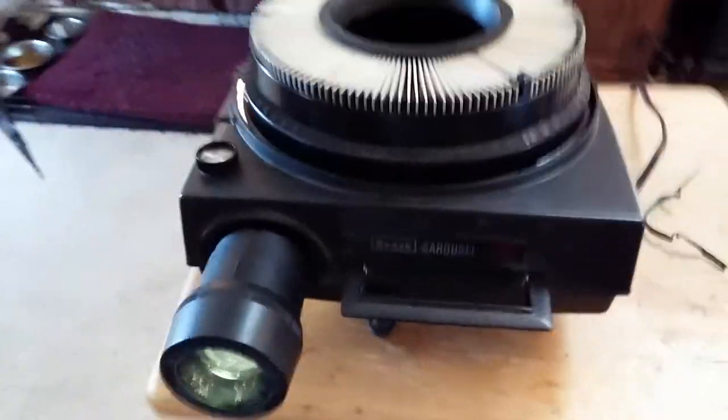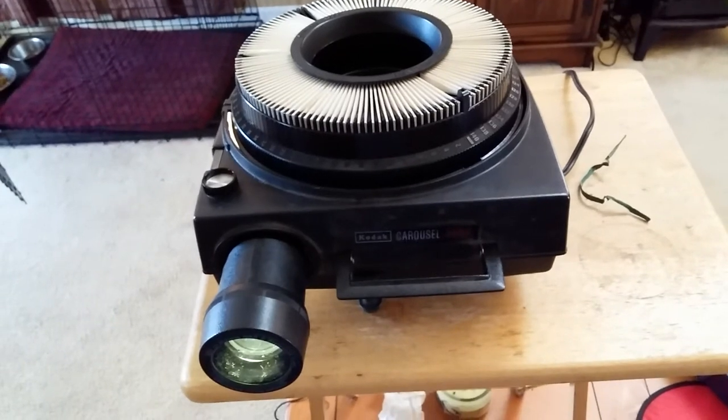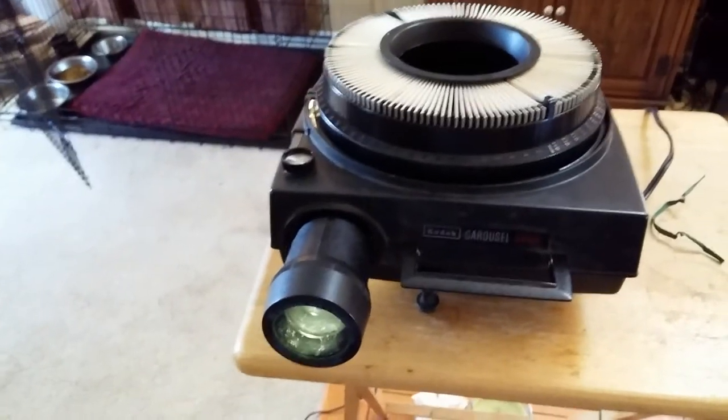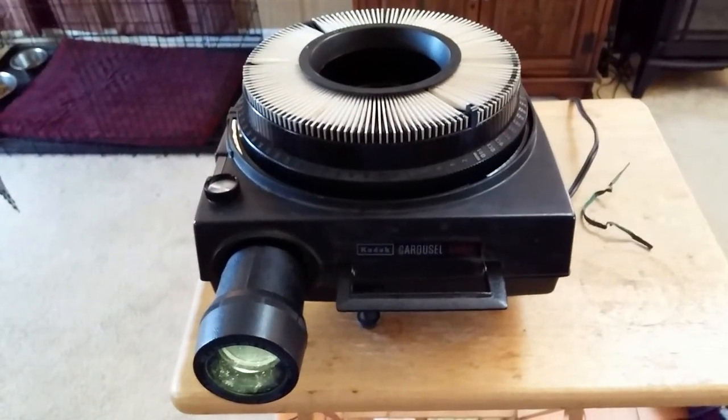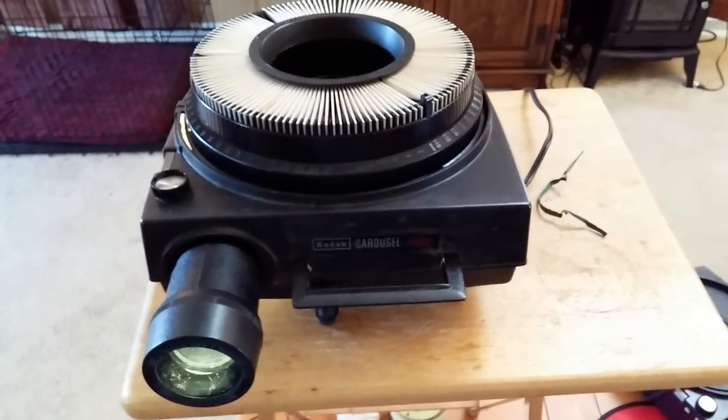I won't bore you any further, YouTube. I'll give you a quick last look at this baby — that is a Kodak Carousel 650H slide projector. Until next time, YouTube — peace out, see ya.